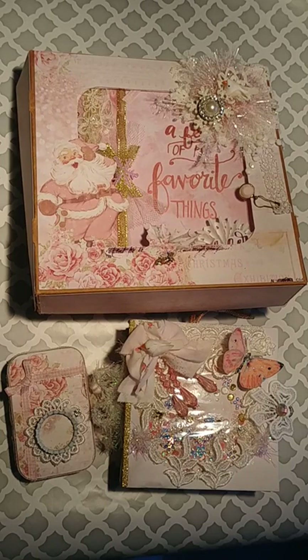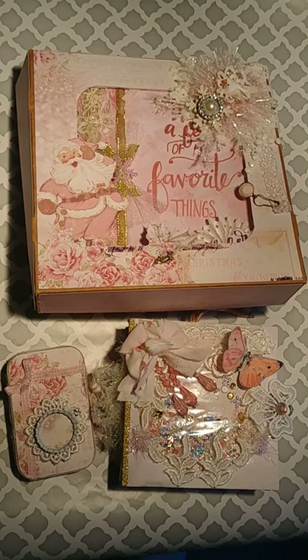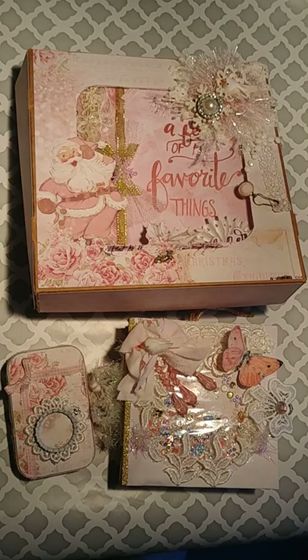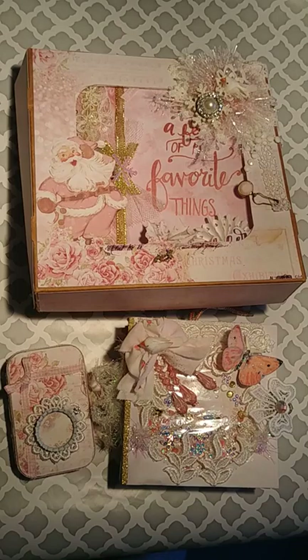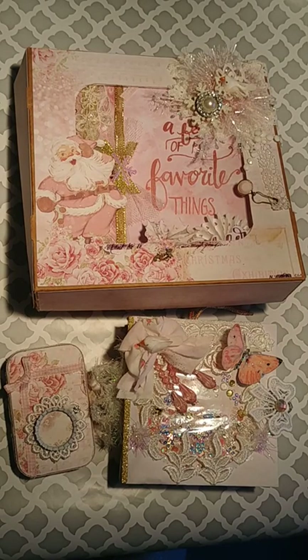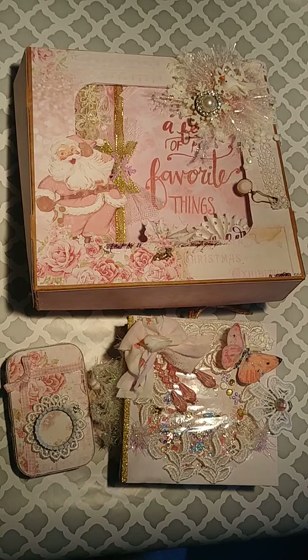Hello, YouTube friends. This is Tiffany219. I'm doing a project share. I was a guest designer for Oolala Vintage Treasures on Facebook, also Instagram. Diane Rook is the owner of Oolala Vintage Treasures and she sells vintage lace and trim kits. I was lucky enough for her to pick me and send me one of her kits. So let me show you what I have created with what she sent me.